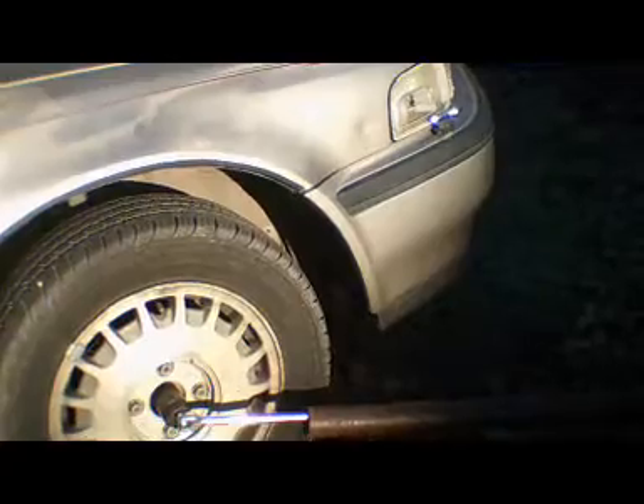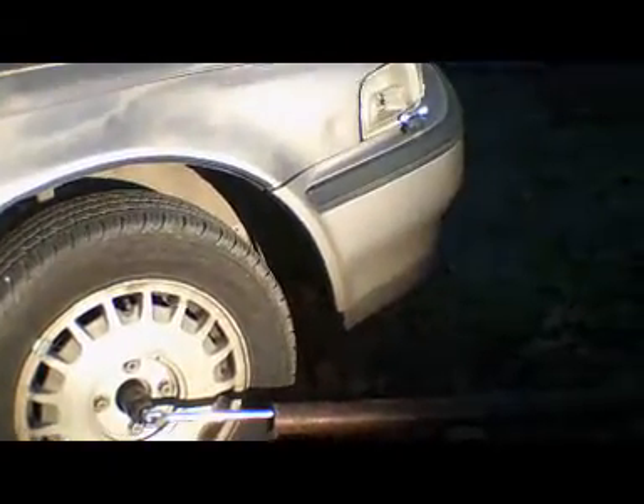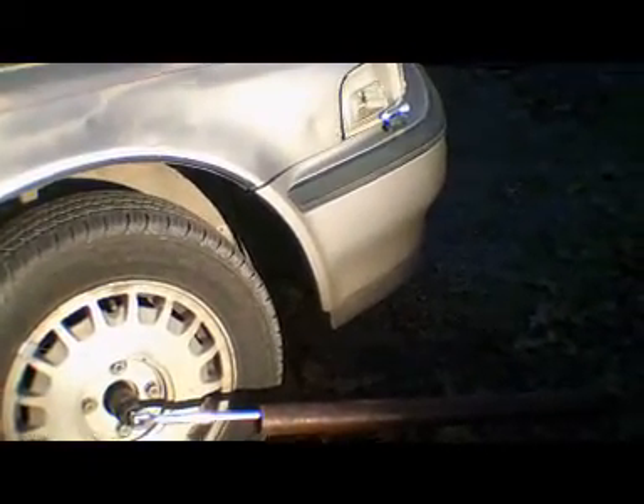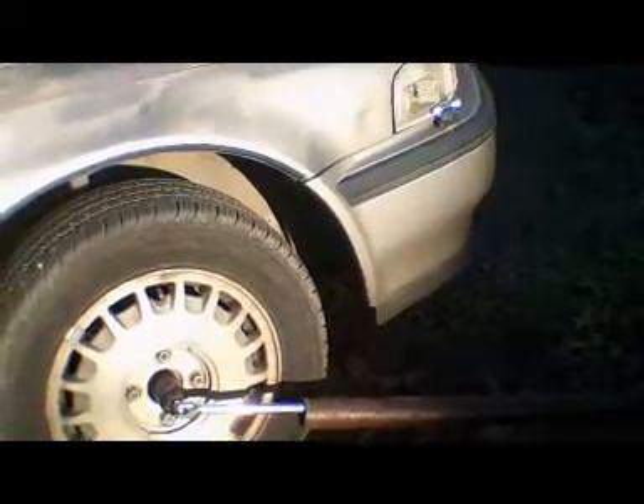Get that back on tight. This car was road tested and it works just fine — the ball joints and everything are great. It doesn't rattle and it goes straight down the road. Good luck.